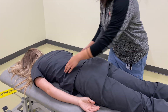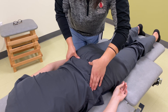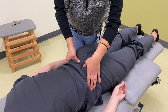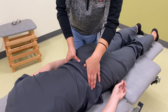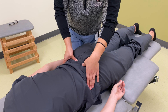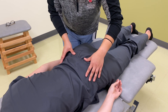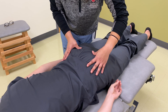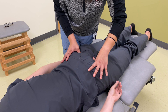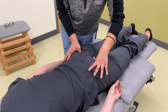And now what I'm going to do is I'm going to palpate for your sacral sulci. I'm going to find your PSIS first. So your left sacral sulcus is more deep than your right sacral sulcus. And now I'm going to palpate low towards your bottom for your ILAs. Your right ILA is more posterior than your left ILA.